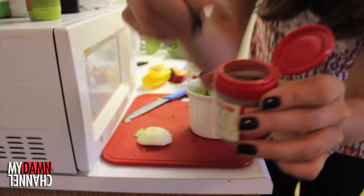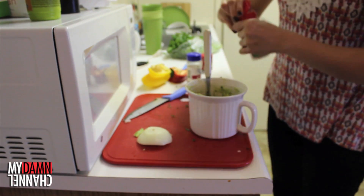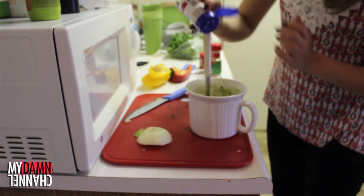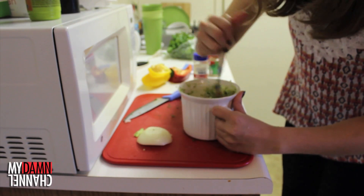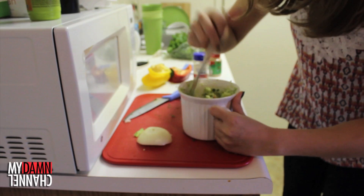I'm going to add a couple cumin seeds, a shake of garlic salt, some red pepper flakes. I don't have any salt, so I'm going to go ask my neighbor if I can borrow some salt.